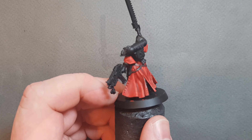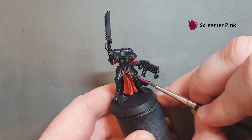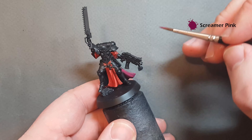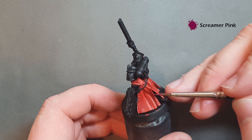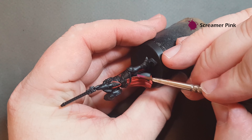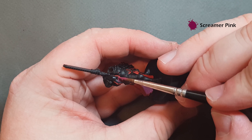Next we'll do the inside of the habit. I'm going to base that with Screamer Pink. When you're doing this just be really careful that you don't go over any of the red bits you've already done. Don't worry too much if you go over the black armor because we'll tidy that up before we paint it. It is going to need a second coat so just let it dry and then go ahead and add that second coat — don't forget the inside of the arms as well.